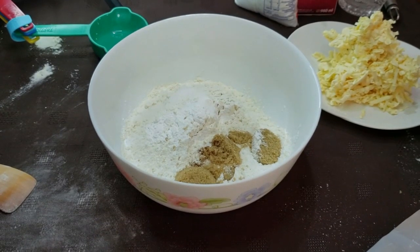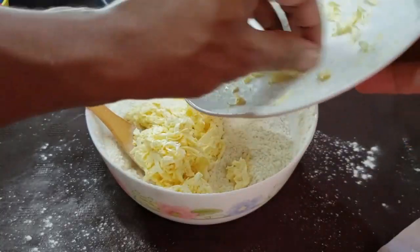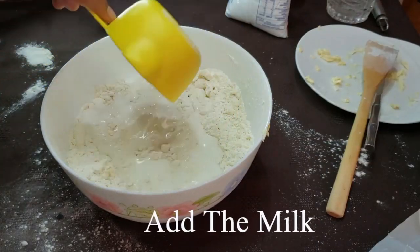The first step is to combine all the dry ingredients. Then we'll grate the frozen butter into the dry ingredients. It's okay if it's a bit chunky, but make sure the chunks are evenly distributed. Now add the milk to start making the dough.